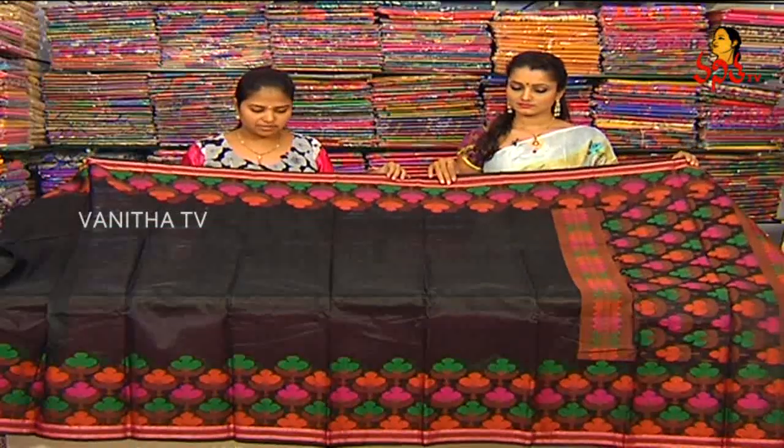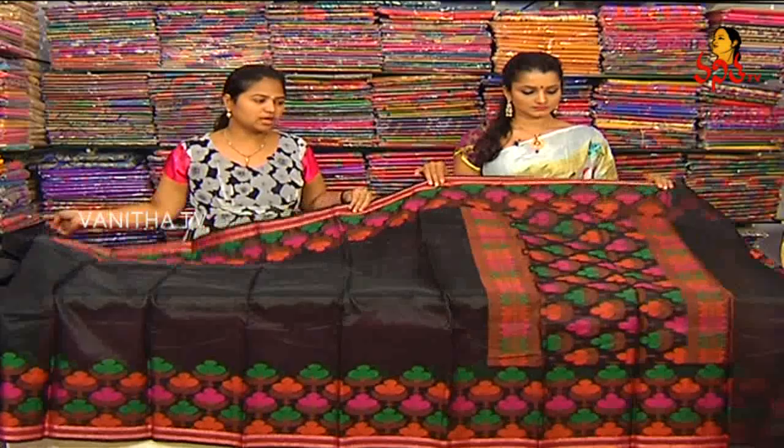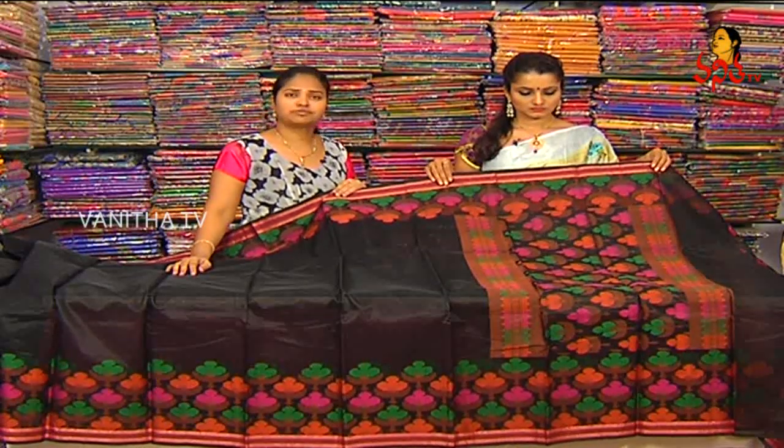Next is Manipur Silk Sari. We have a black color combination with the orange, green, brick color combination of flower design.